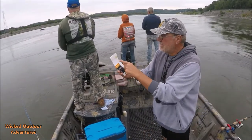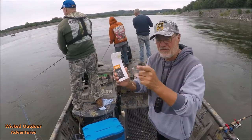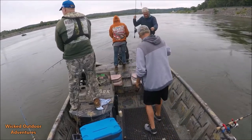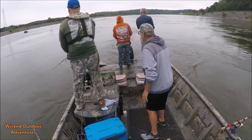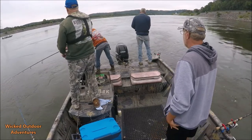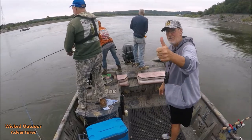Alright guys, here's the little sabiki rig — got one on back here, got a double on back here! Guys, make sure you subscribe to the video and give me the thumbs up.